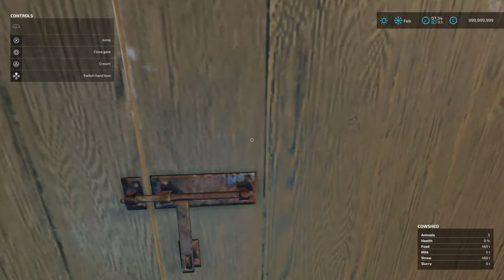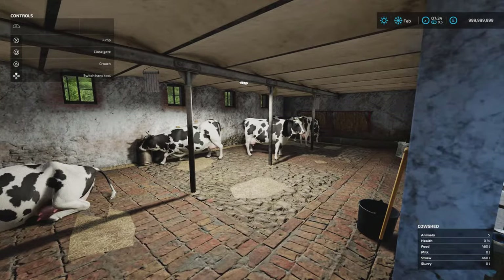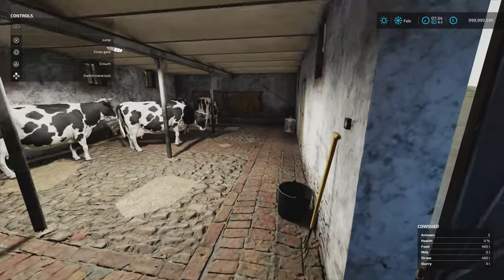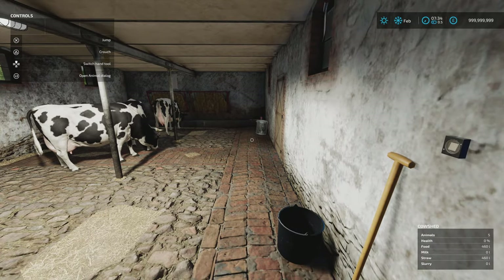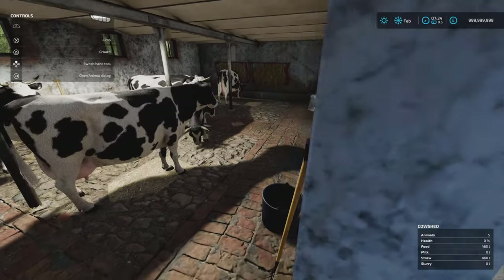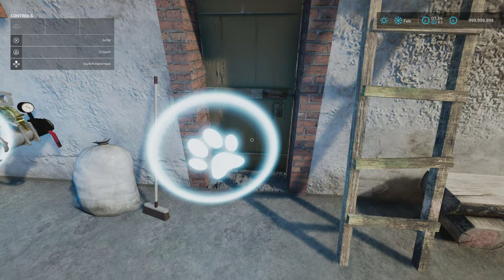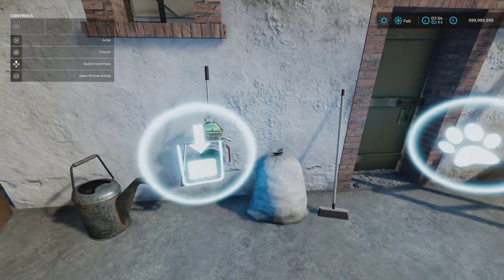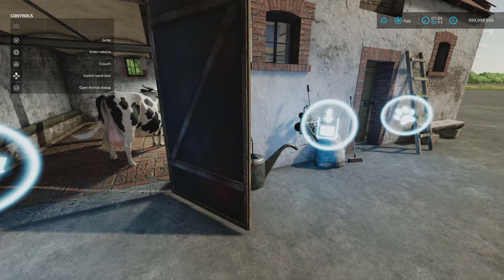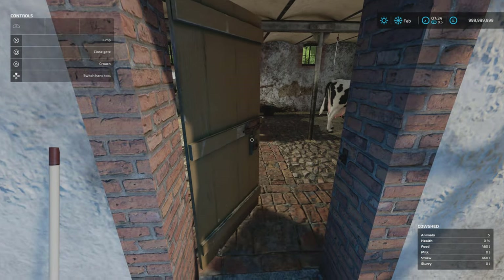At the front we open up our bay — this is where your feed and your bedding goes in. This is really nicely detailed with the brickwork and the cobbled floor. It looks absolutely fantastic, with lighting here as well. The animal dialog box does come up, but you need to come sort of to the left of the disc or just inside the door to open it and put your animals in and out. The slurry point is just there, and that gate opens inward as well.